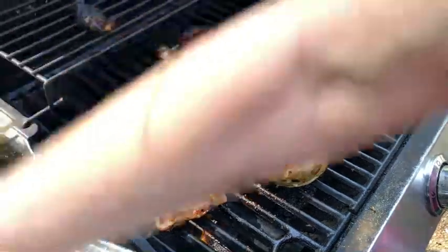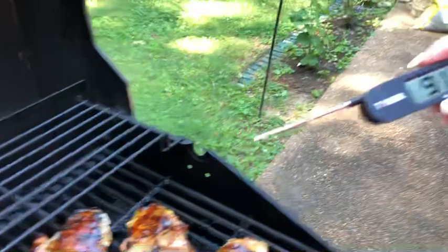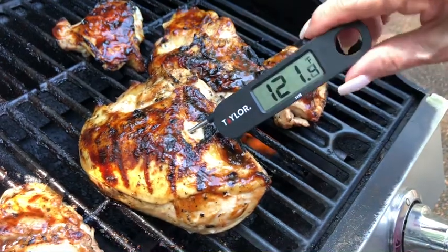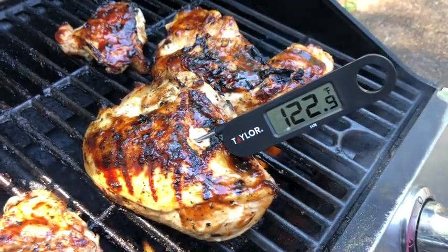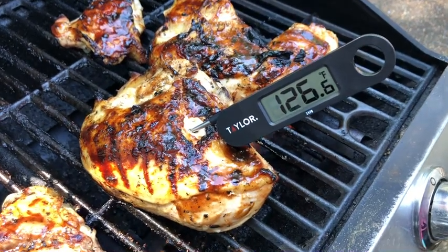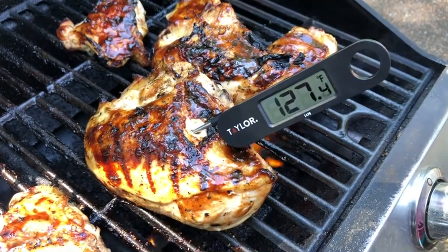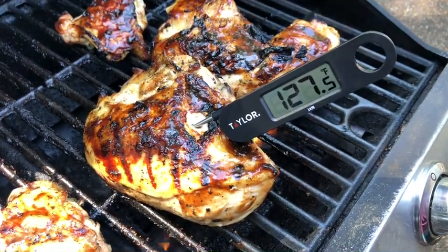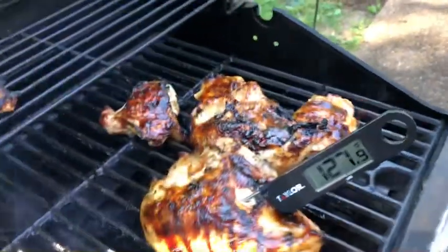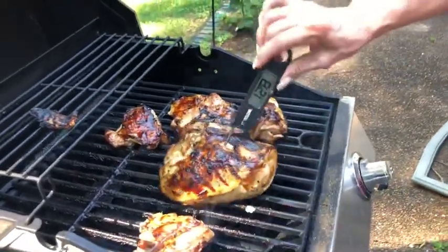Let me check the temp of that breast. This is our handy-dandy thermometer — you're not supposed to get it near the bottom. Just stick it down in there and see what happens. It's supposed to be at 165? It's 160 for the breast and 165 for the dark meat. It's stopping at about 127, so we've got a ways to go. That's a handy thing — it's made by Taylor. Anyway, thanks for watching everybody. We're about 30 degrees from the breast coming off.